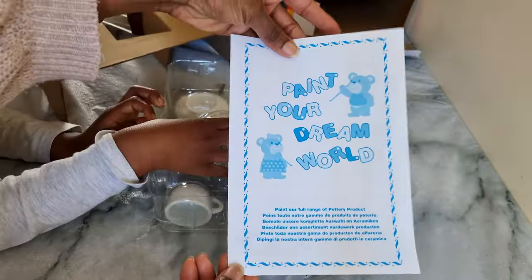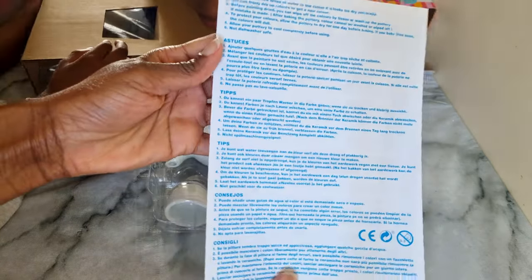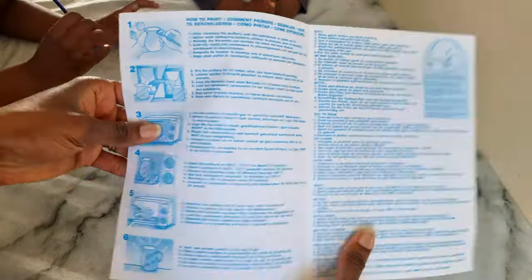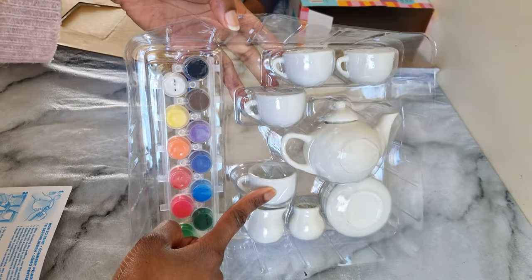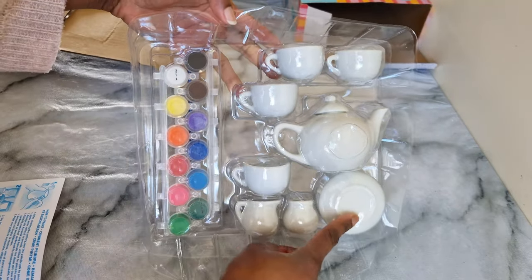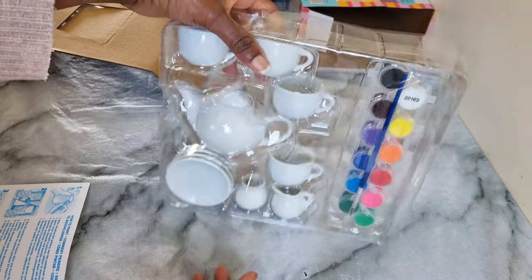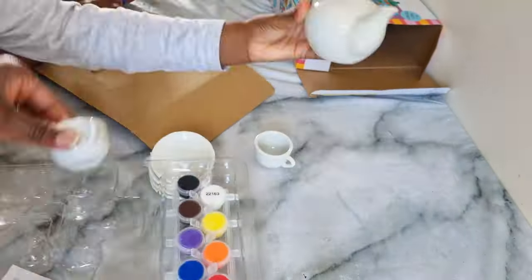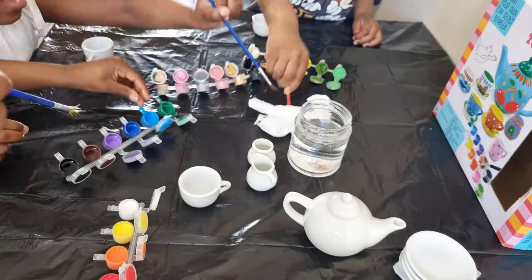It comes with the instruction manual which tells you how to paint your tea set and the do's and the don'ts. All together you've got a 12-piece set — four teacups, four saucers, one teapot, one sugar pot, and one milk pot — and 12 bright paints and one brush.